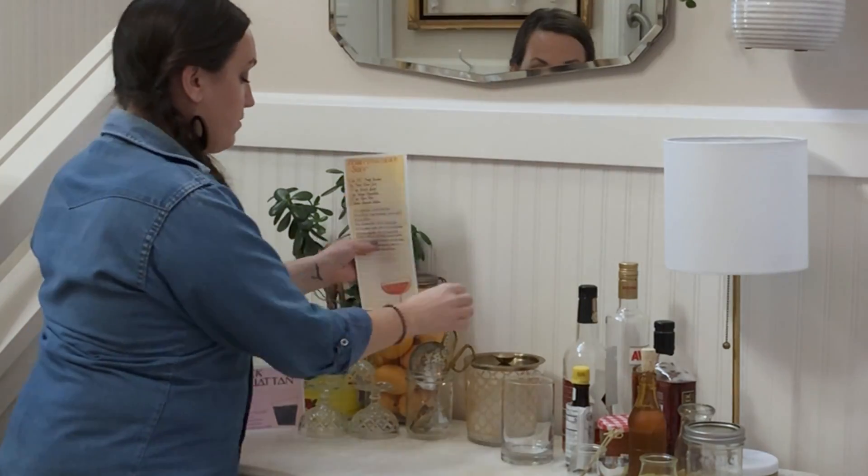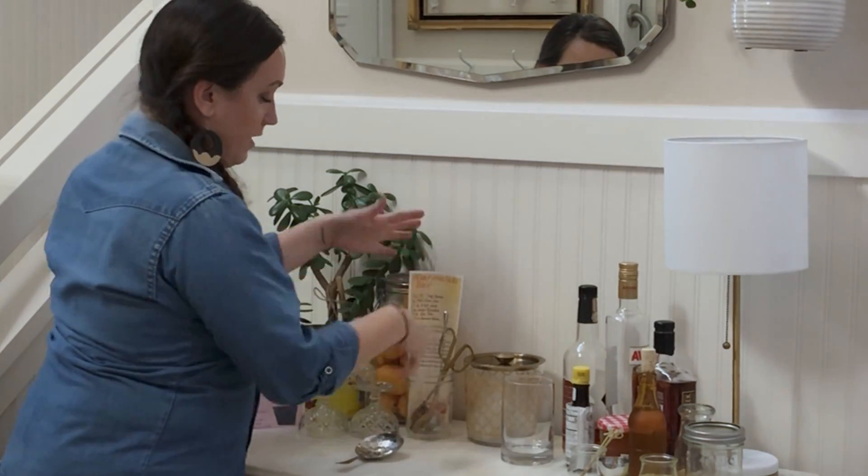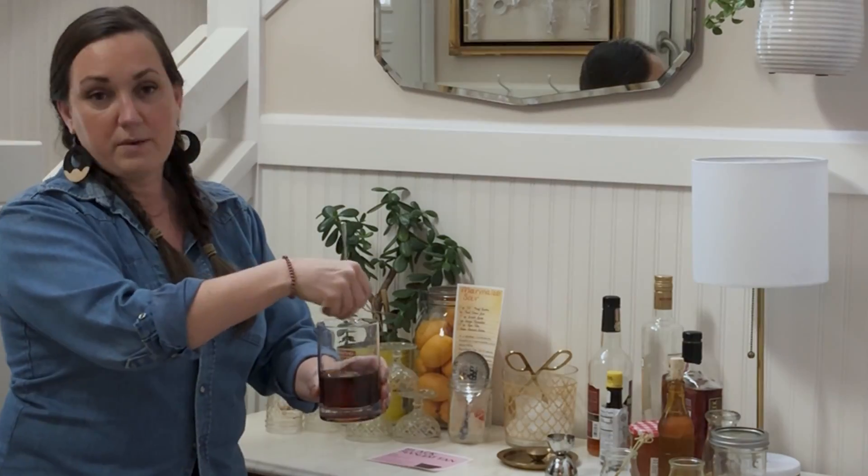Sometimes I like to prop mine up inside a jar so it's not falling over on your table or bar. As a special bonus, I'm going to teach you how to make these delicious cocktails — so join me in a fun glass that you'll be able to show off at your next event!